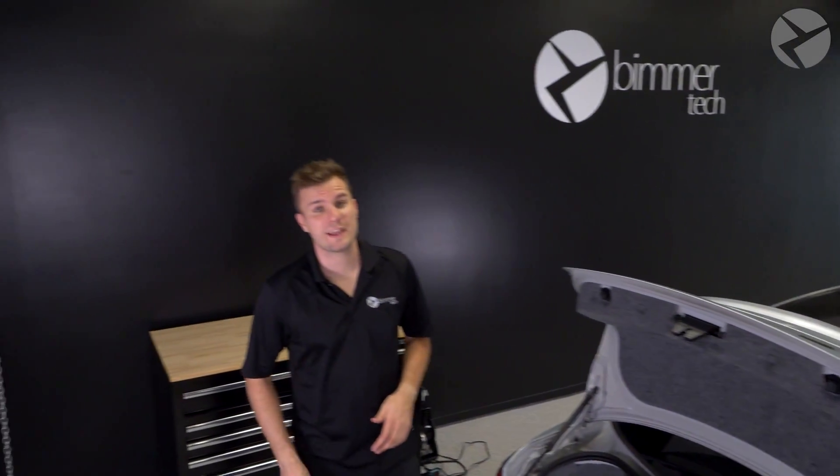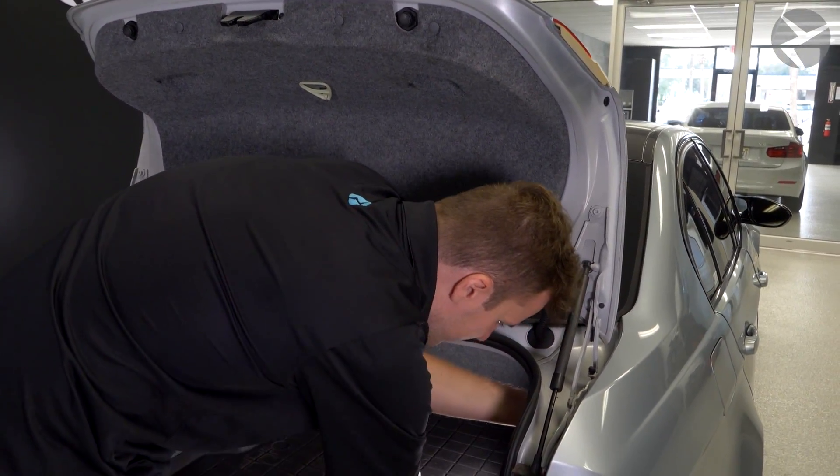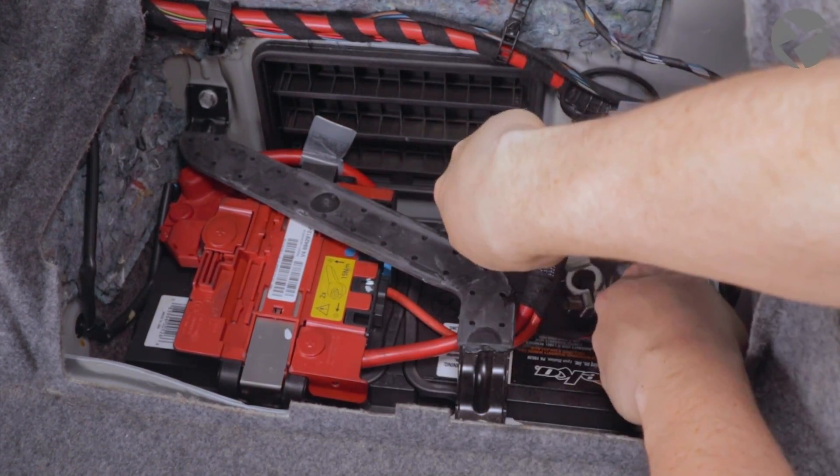Like we always say, anytime we're working on anything electronic in your vehicle, you want to disconnect the battery. For this, you'll need to remove the side panel of your trunk, and with a 10 millimeter socket, remove the negative battery terminal and set it aside.